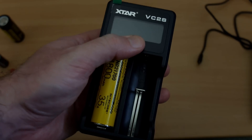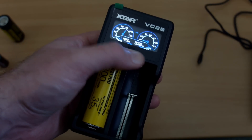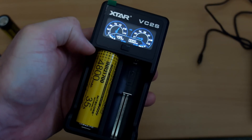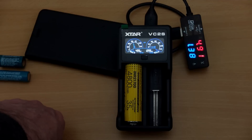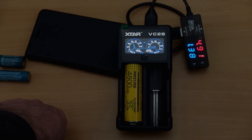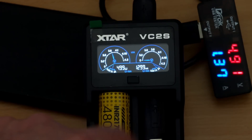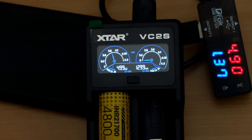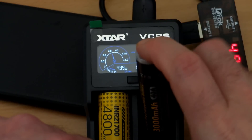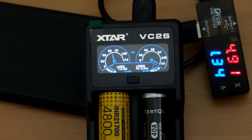If you want to use the power bank function, put a battery in, push the button and the display comes up showing the voltage of the battery inserted. The charging speed when charging a phone was just under 1.4 amps — not as good as a dedicated power bank, but you do get a display showing the output amps.